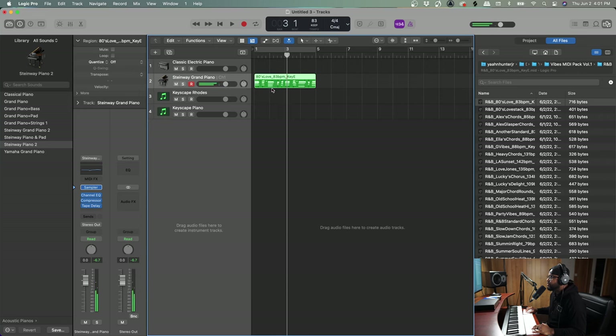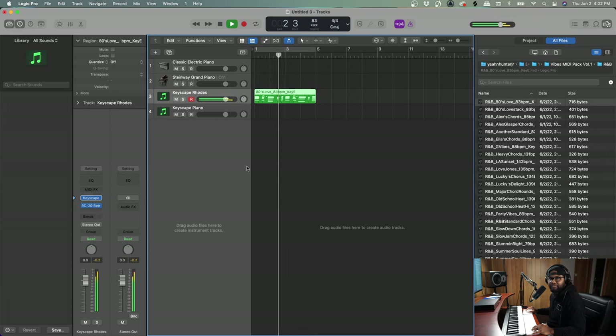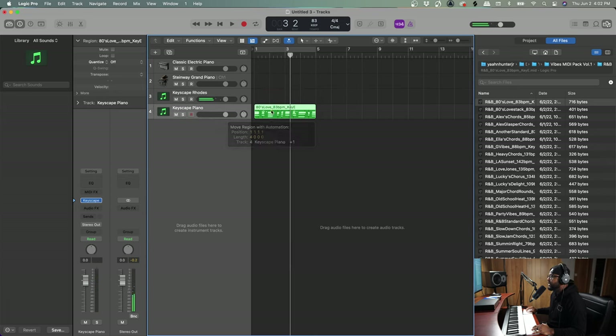Let's drag it onto some Keyscape Retro Roads with some RC20 for color. Now let's go into the Keyscape piano. Really crazy chords on this one.